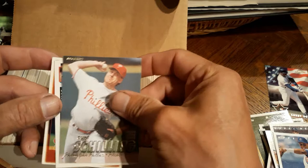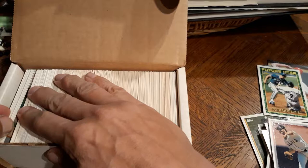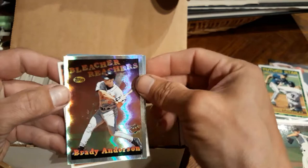Curt Schilling, that one's pretty nice. So it's definitely not picked through. Raul Mondesi, Mark Langston, Alex Gonzalez, nice. Scott Erickson - I like the matte feel to it. Oh, this one's really cool - Brady Anderson's Bleacher Reachers, nice. It's an insert from 97. So it looks like it's a mix of all different years.